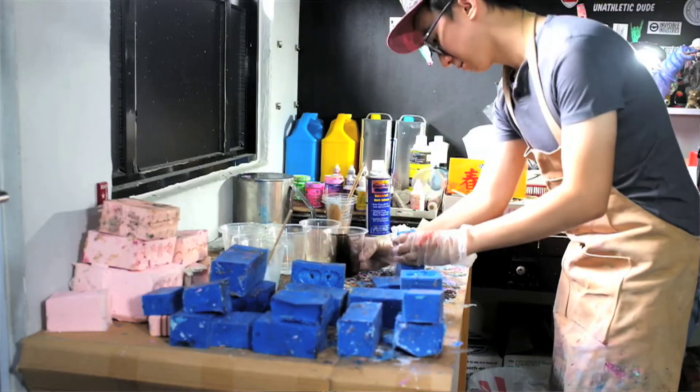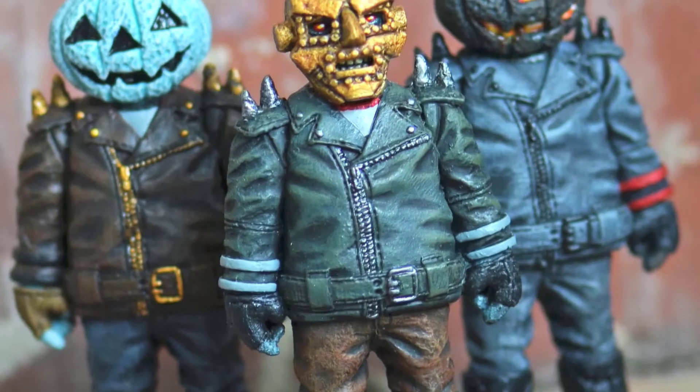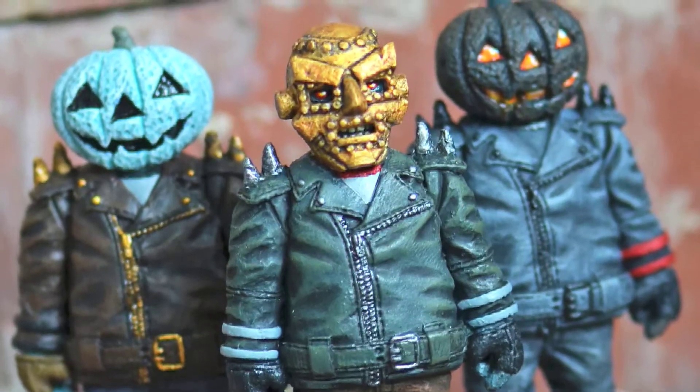I'm an artist, more specifically I'm a sculptor. How long have I been doing this? The short answer would be I've been doing it full time for about a year and a half. The long answer would be that I've been doing it since I was collecting toys and had an interest in it.